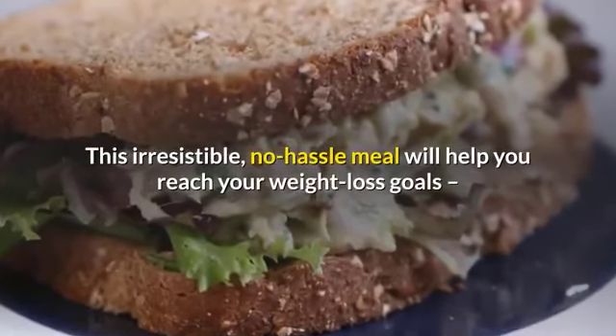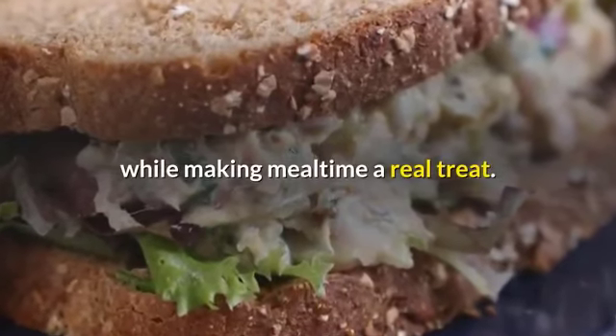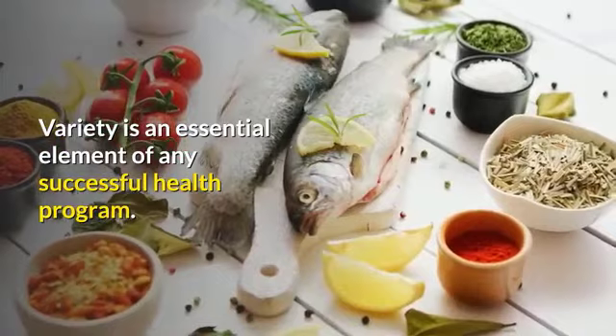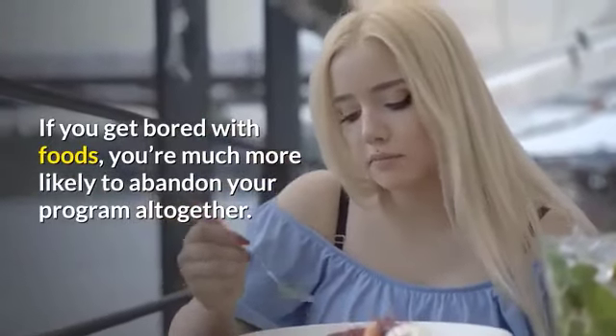This irresistible, no-hassle meal will help you reach your weight loss goals while making mealtime a real treat. Variety is an essential element of any successful health program. If you get bored with foods, you're much more likely to abandon your program altogether.